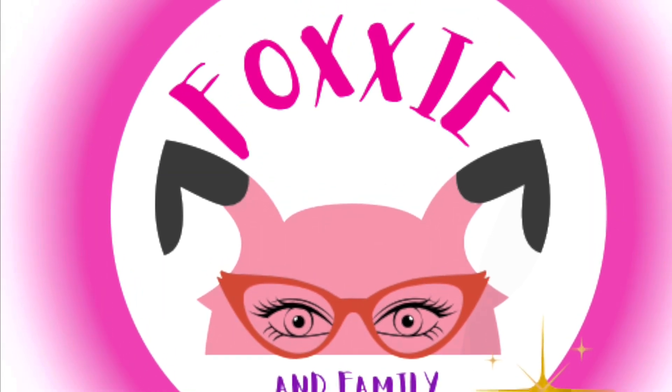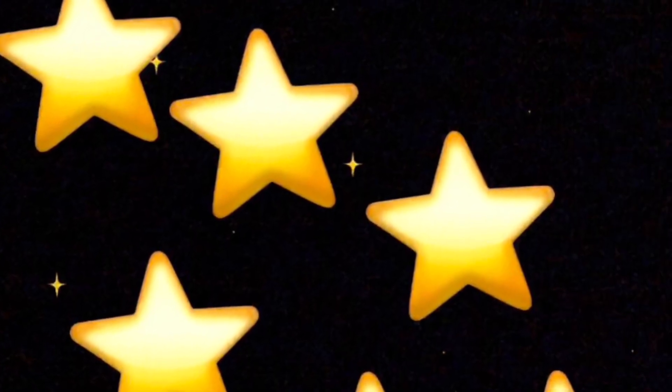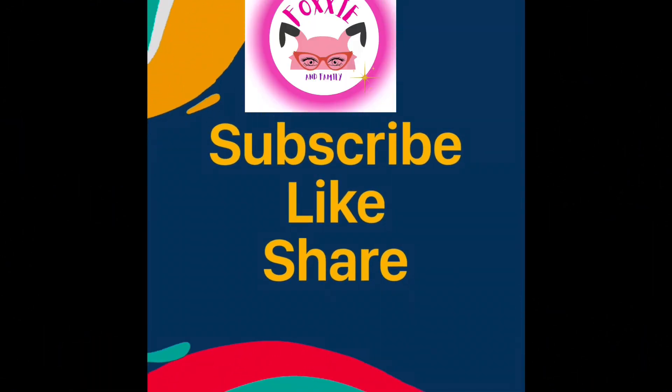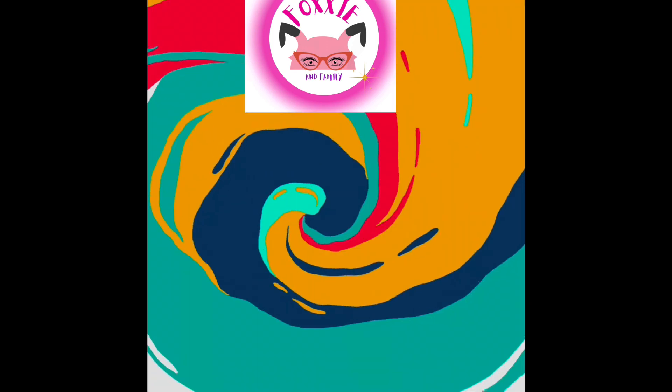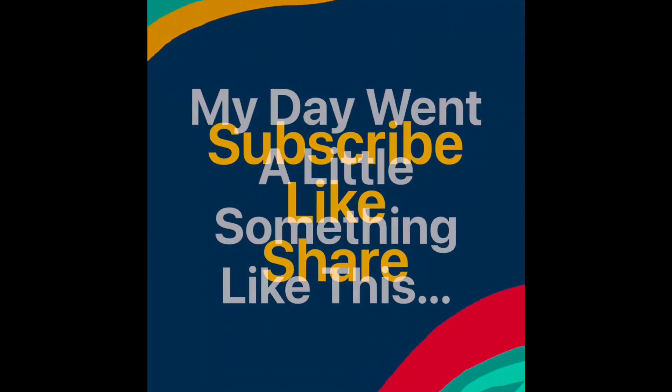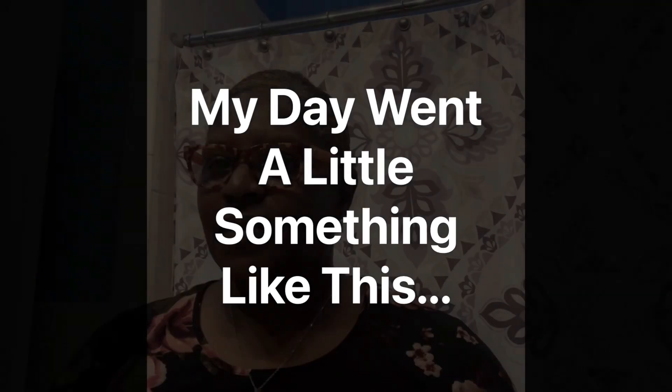Welcome to the Foxy and Family channel! Hello Foxy and Family stars — don't forget to subscribe, like, and share. Hello Foxy and Family stars, this is your girl Foxy and I'm about to take y'all on a new journey with me.